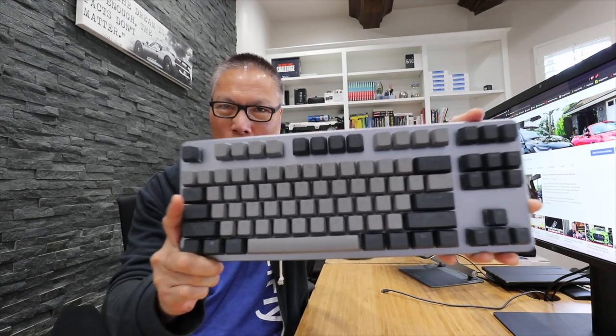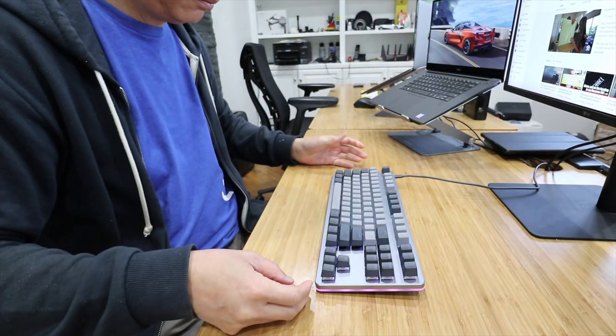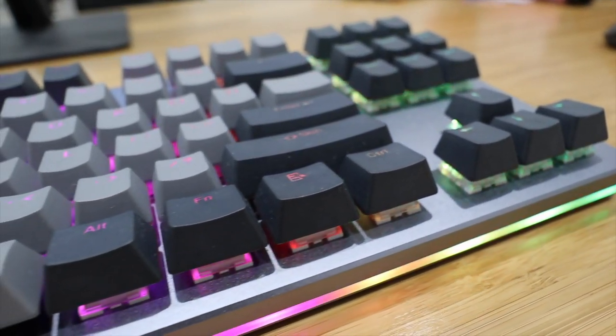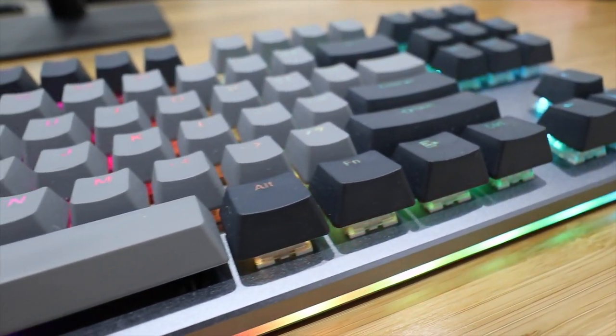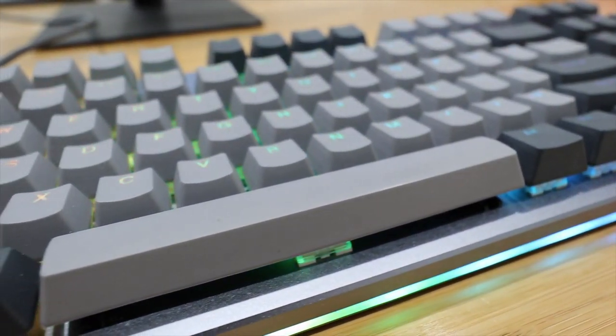Hey everyone, John Chow here from JohnChow.com, and today I have a review of the Drop Control Mechanical Keyboard. The Drop Control is a tenkeyless keyboard from Drop, formerly known as MassDrop.